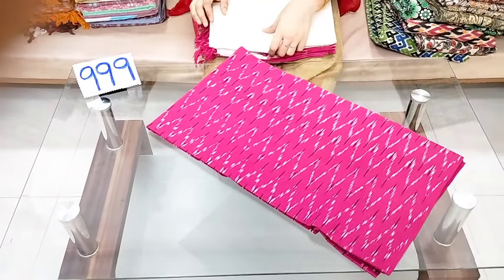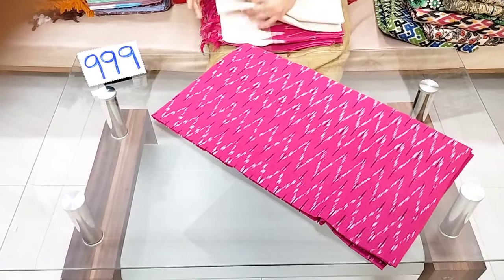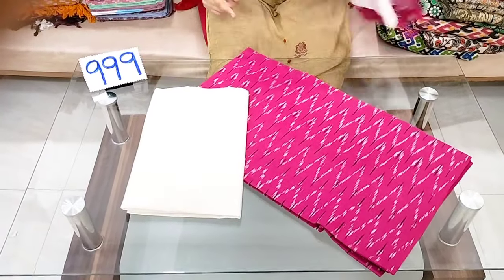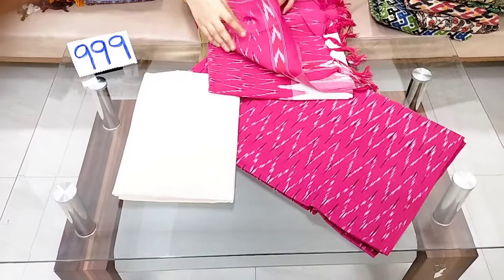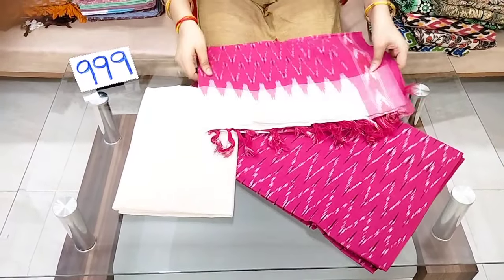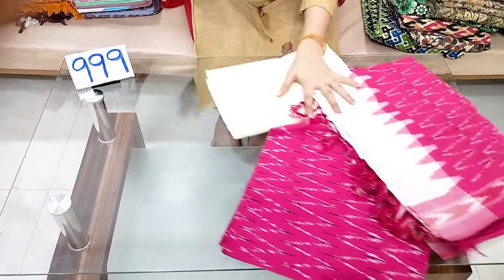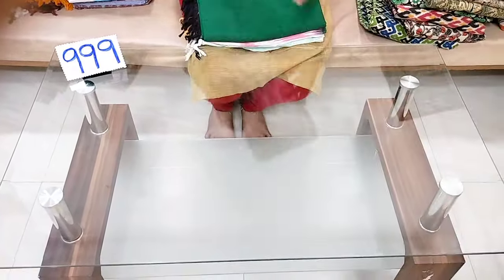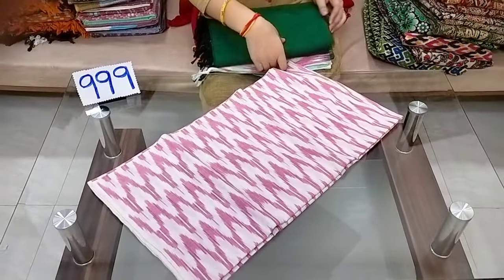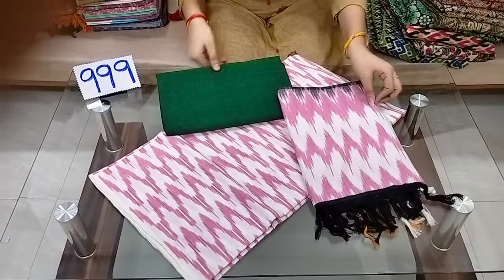The cost is $999 with free shipping, and it is also $950 with free shipping. Top and bottom and dupatta set.